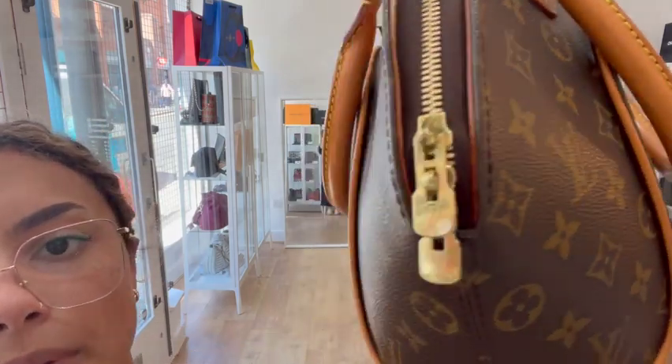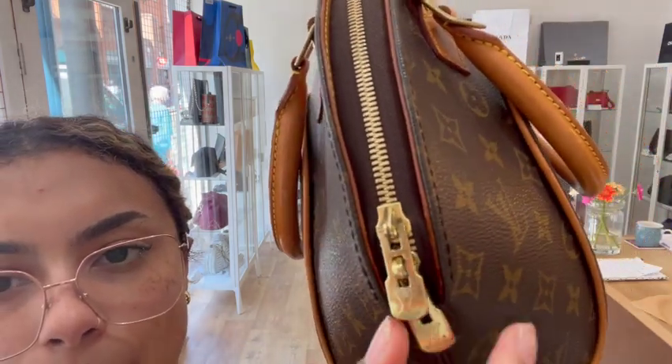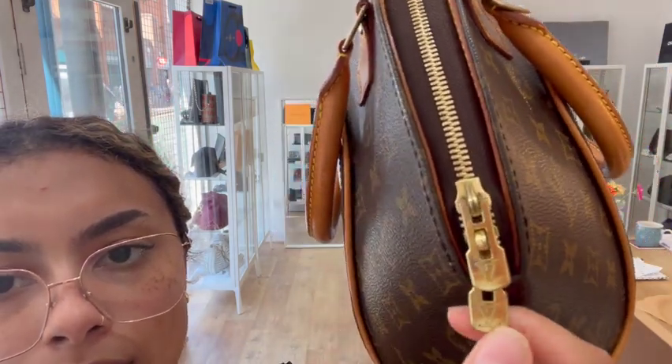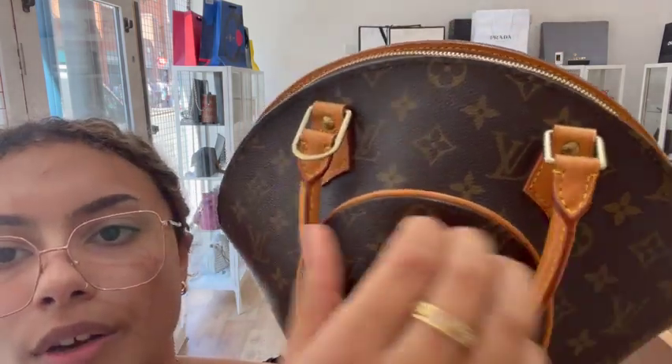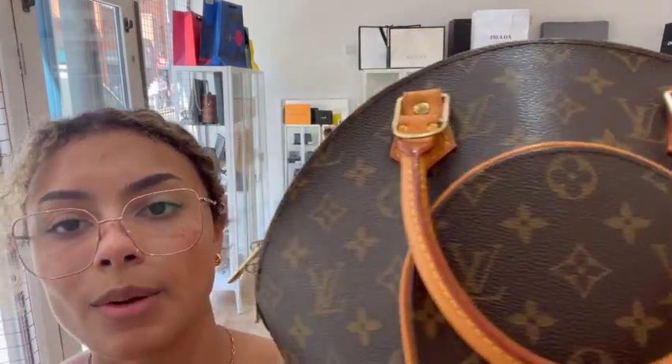The hardware we've called fair. There is quite a bit of wear to the zip pulls — you can see where some of that gold tone is rubbing off. But you can still see the gold tone on a lot of it, and that's why we've called the condition of the hardware fair.